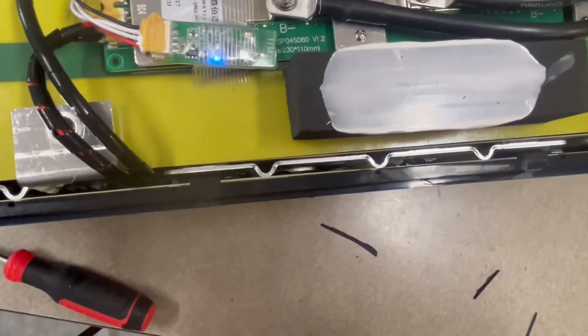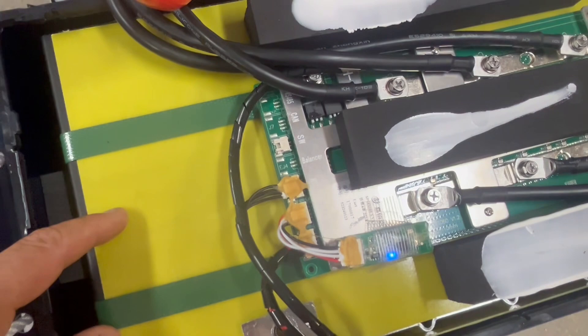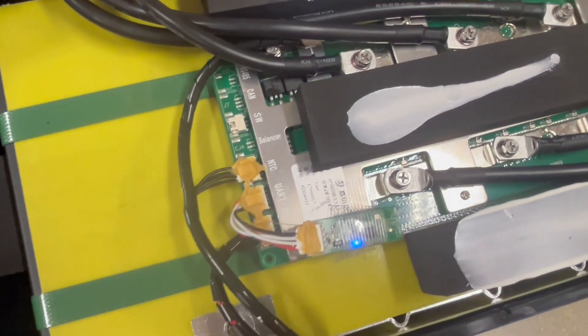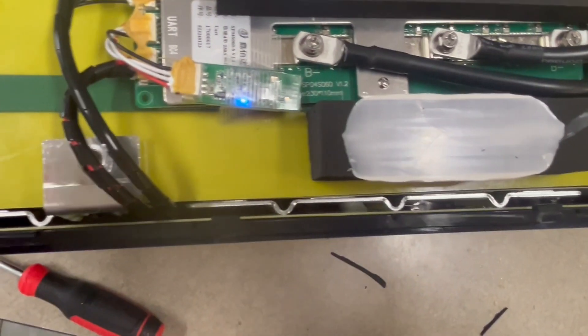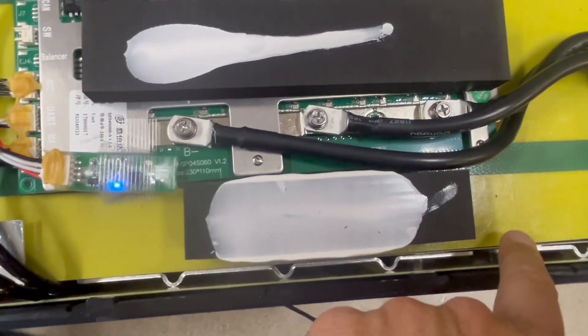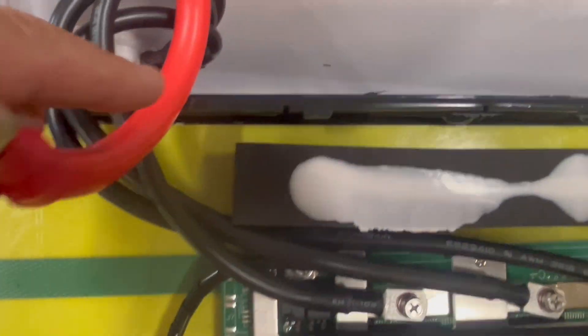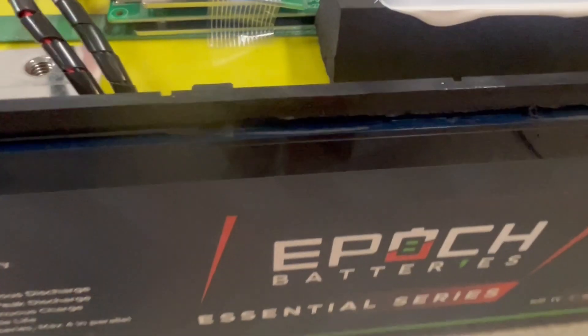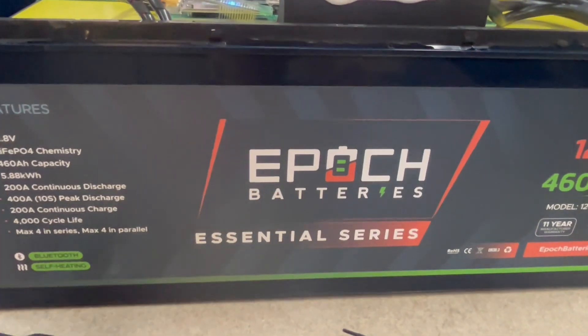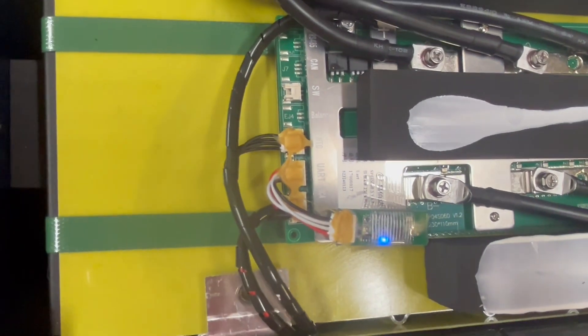This is really neat how they situated the cells. This is something to be cautious about if anyone thinks they can stack batteries on their side without checking the manual. The cells are actually situated on their side — the business end is on the bottom. You can see all the different bus bars running along that side, and the front of the battery is actually where the top of the cells are. They have insulation on all of the battery leads visible at this angle.